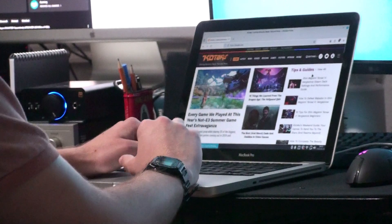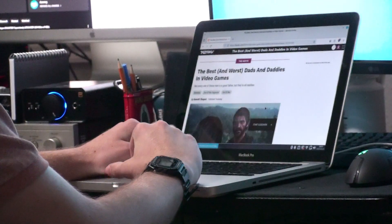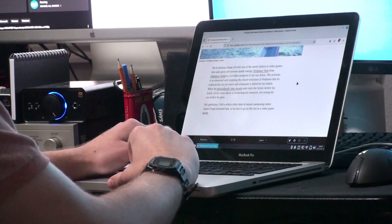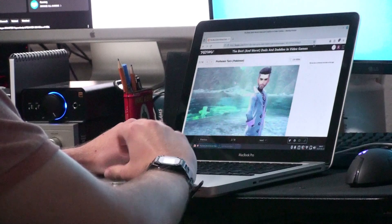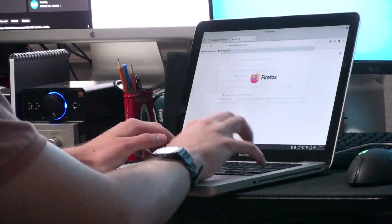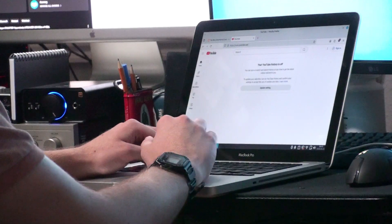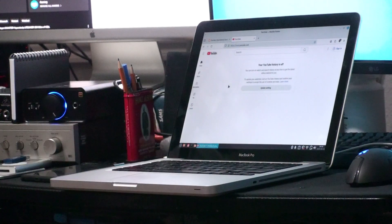Starting with web browsing: this MacBook has a CPU that's less powerful than the one found inside a few-year-old Samsung smartwatch, so this can actually provide a bit of a challenge for the old machine. If you're just going to simpler websites using Firefox with Adblock, everything works perfectly fine — it's a reasonably snappy experience. It's not going to be as snappy as a modern computer, but for checking old forum posts or browsing Reddit, it's perfectly fine.